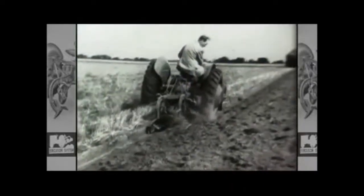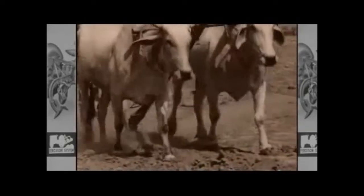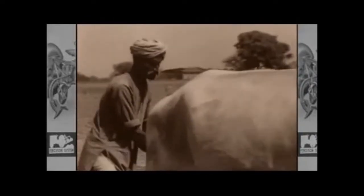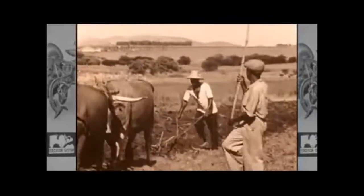Good ploughing is an art for which all farmers can take pride. Since the dawn of agriculture, the plough has arguably been the most significant and familiar of all farming implements. Its simple design representing an enormous advancement in the development of agriculture, greatly improving man's ability to feed himself from the land.